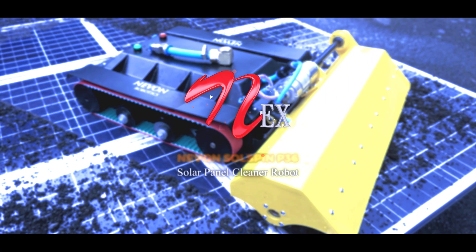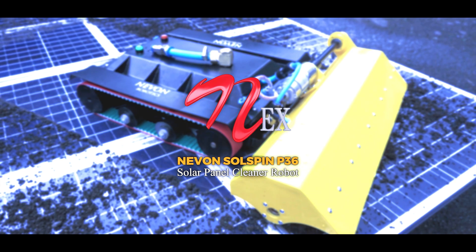Nevon presents the Solspin P36, a portable solar panel cleaner robot that solves this issue.